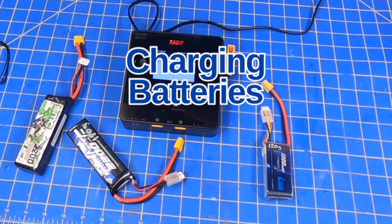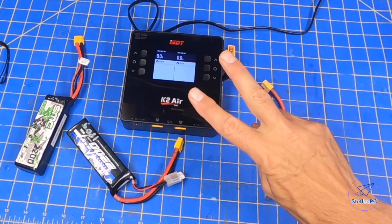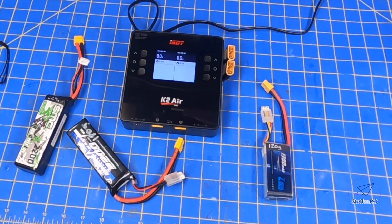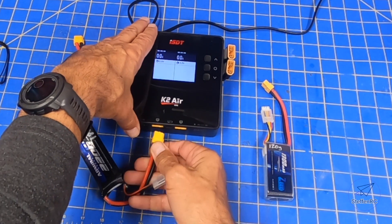Let's talk about charging. I like these ISDT K2s — I have two of them, so I can charge at least four batteries in about 30 minutes or so. Let me just walk you through a couple of things real quick.